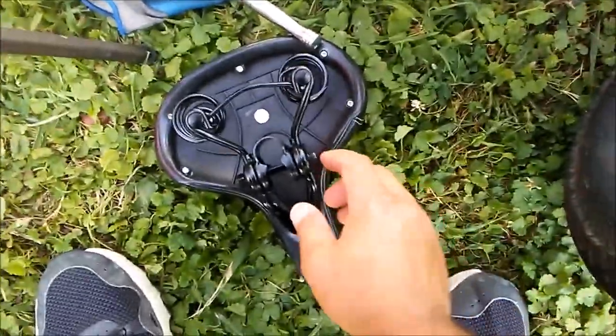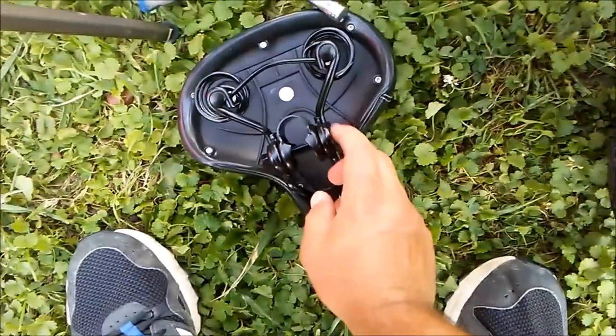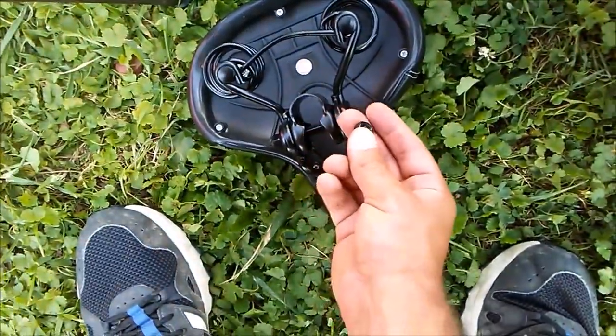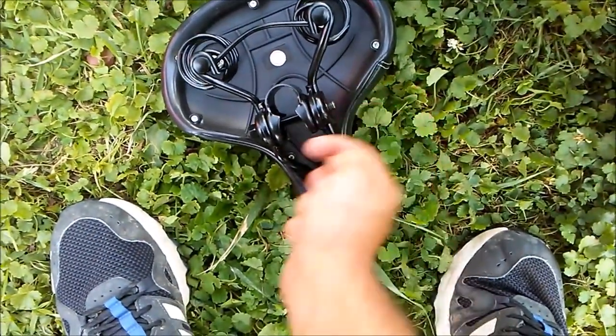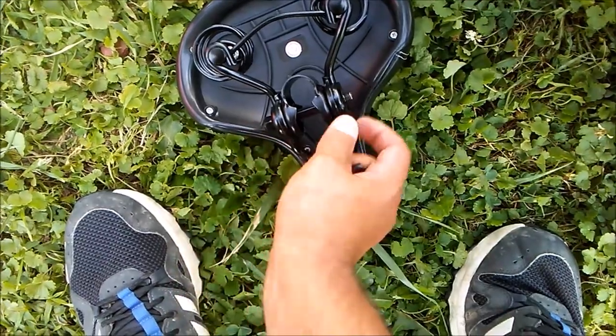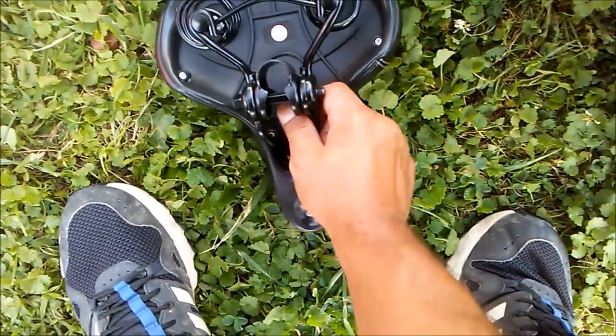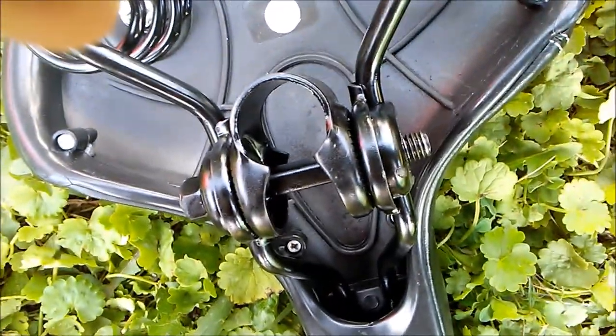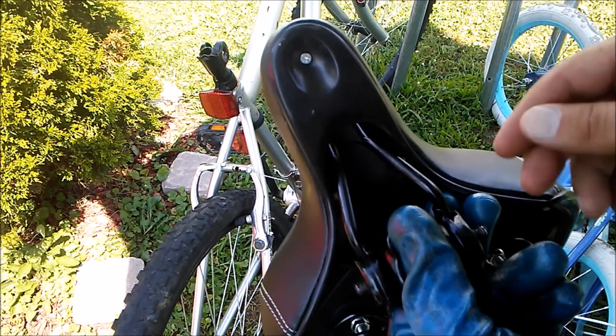When you're taking this off, make sure you put it back together the same way. Take off the nut or bolt, and the same thing over here — take that off. The remainder of it will come off, but put it back on the same way. Take a picture and try to remember how it went back on.